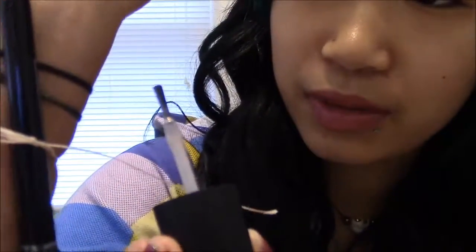Now you have this knot. With the pen still in there, you're going to put a drop of nail polish on the knot.